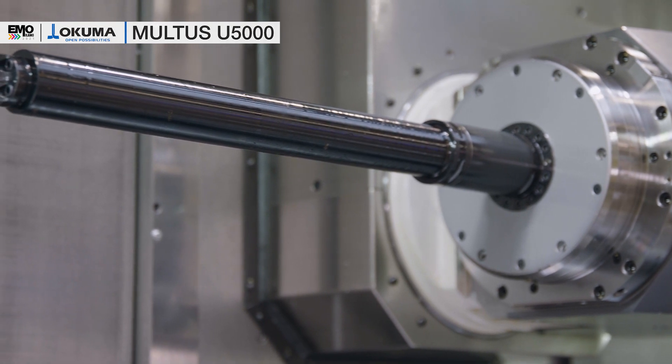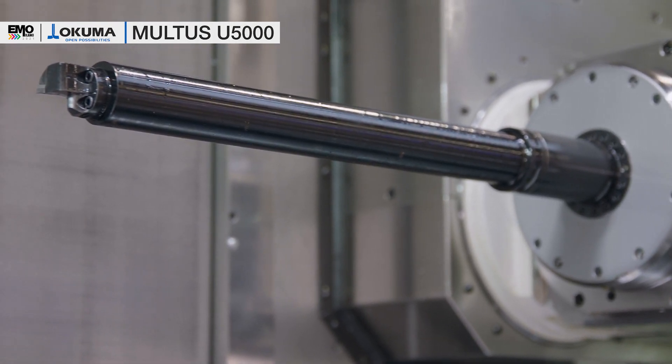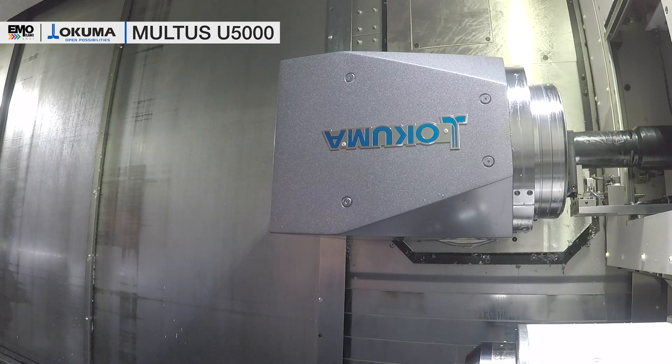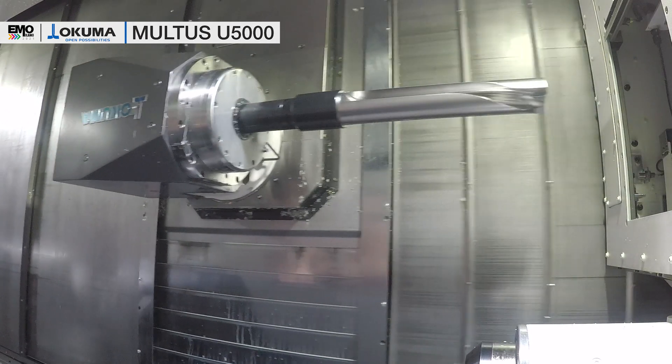To handle these long boring bars we equip the machine with an NC B-axis, so that we can tilt the tools simultaneously with a linear axis movement and B-axis movement.